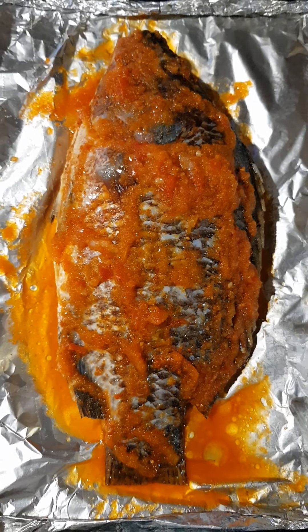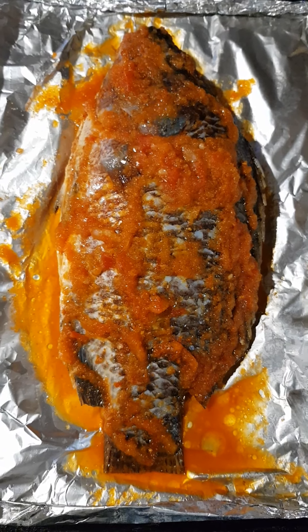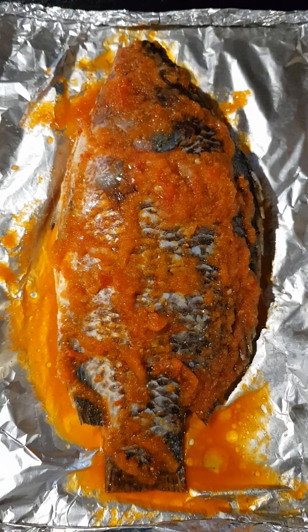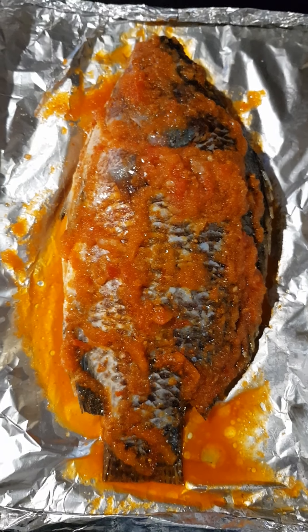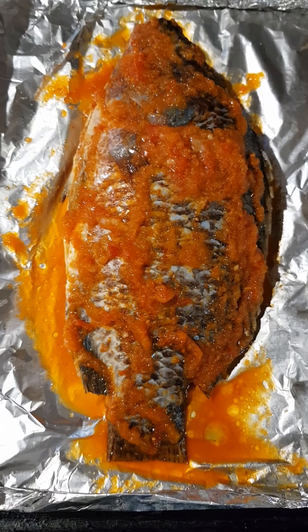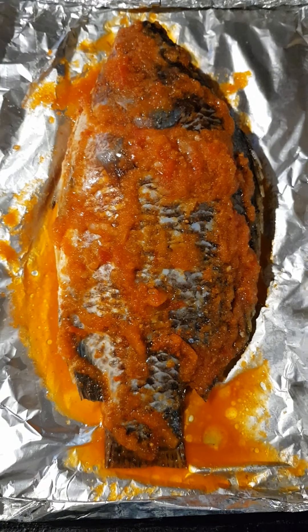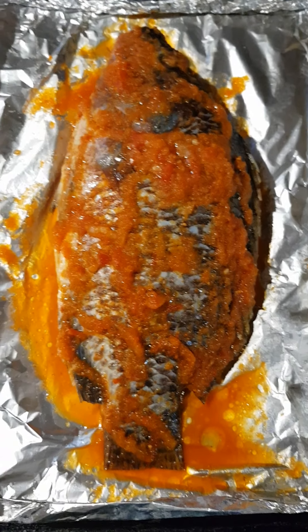The fish has been marinated for about five hours now. All we have to do now is put it in the oven — maybe 15 to 20 minutes and our fish will be ready. Thank you guys once again for subscribing to my channel and stay tuned.